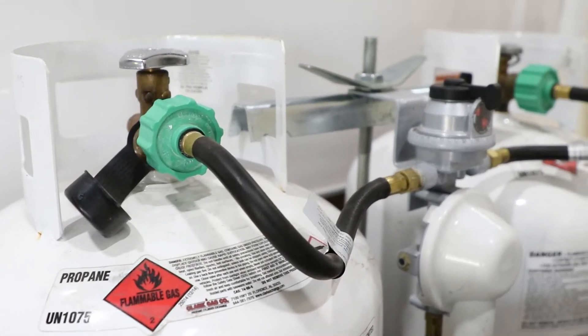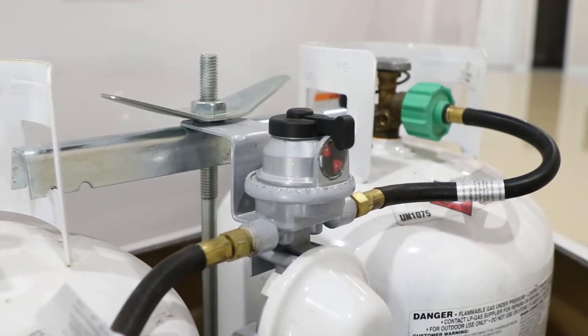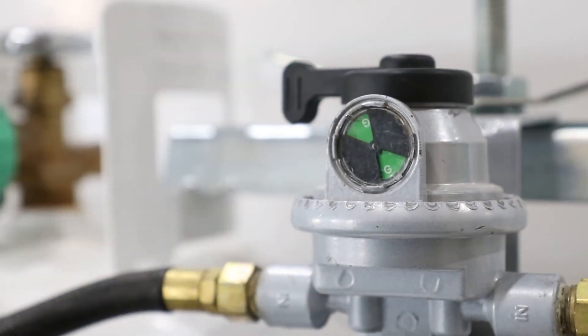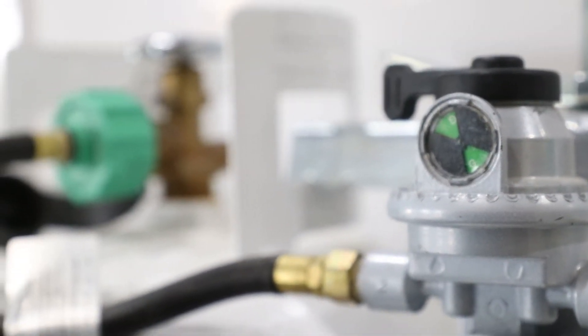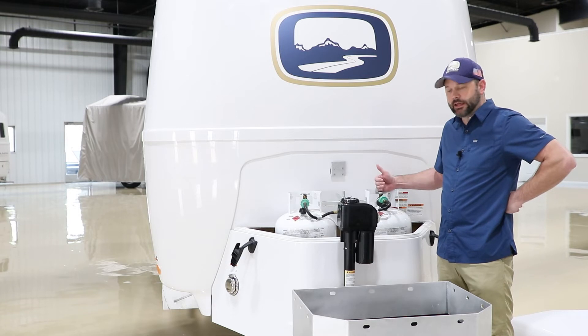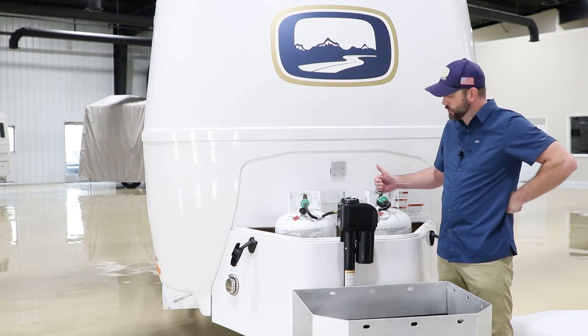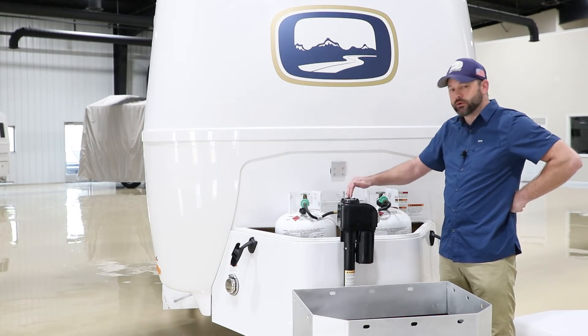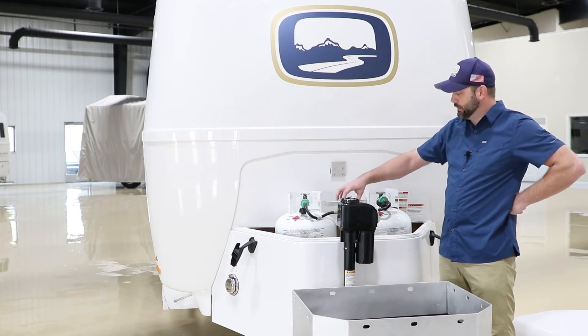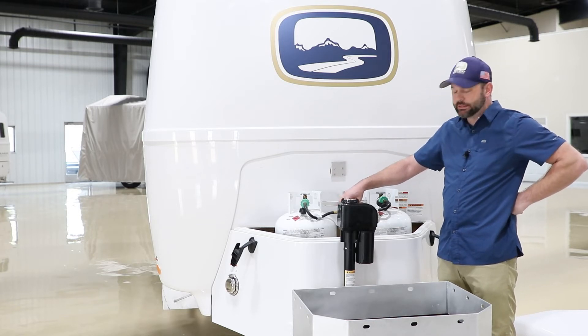Here they're attached to a single regulator. It is an automatic switch over. So what you would do is just turn and select whichever tank that you want the regulator to pull from, then open that tank. If both tanks are open, the regulator will automatically switch and pull from the secondary tank once the primary tank has been drained. Now the lever will not move — that's just a manual operation. The automatic feature is built into the inside of that.